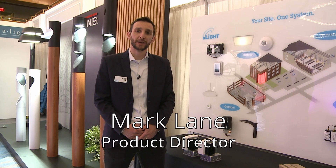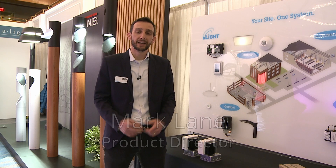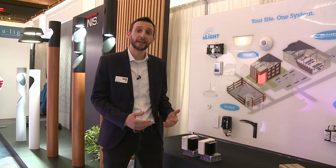Hi, I'm Mark Lane, Product Director for Enlite, an Acuity Brands Company, and I am excited to show you the Enlite Adaptive Phase Dimmers.